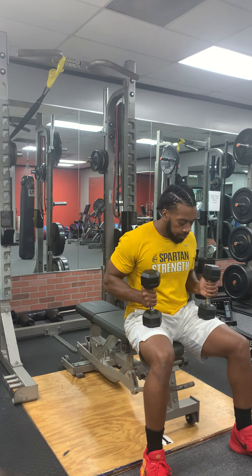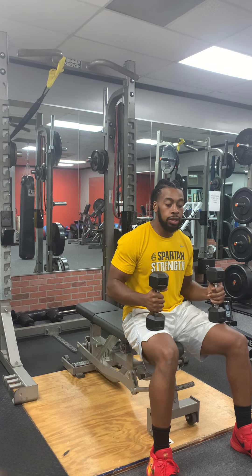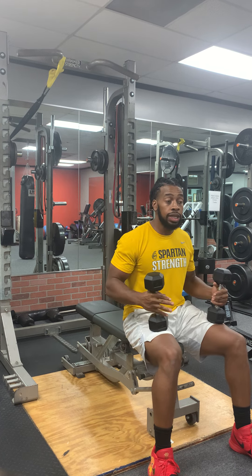These are called skull crushers. For the first part, you want to make sure your hands are neutral — your palms are facing each other. Keep your shoulder blades back and make sure your core is engaged.